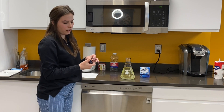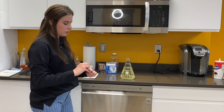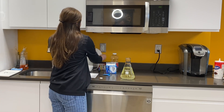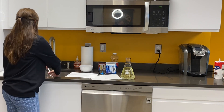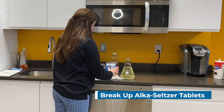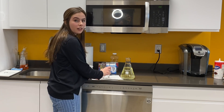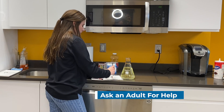Next, get your Alka-Seltzer tab and open one tablet. Each packet comes with two tablets; we're only going to be using one, but if you have a sister or brother that wants to make one with you, you can make two. Go ahead and break it up into small pieces — you could use anything with a flat bottom, or a mortar and pestle if you have one. You can ask your parents to help with this if you're below the age of 12.